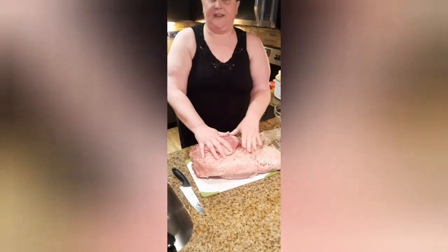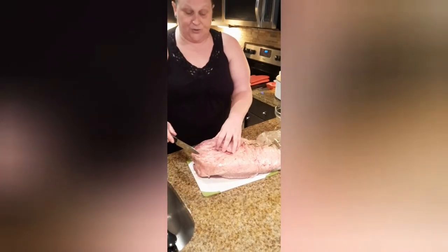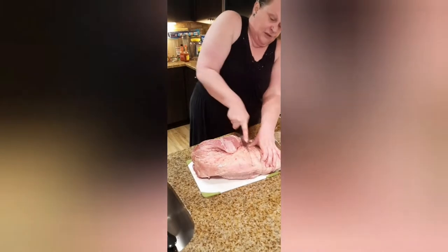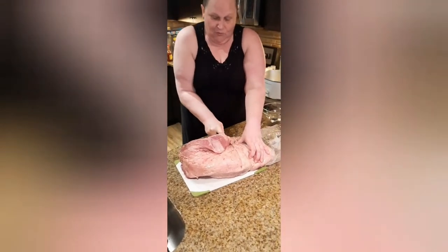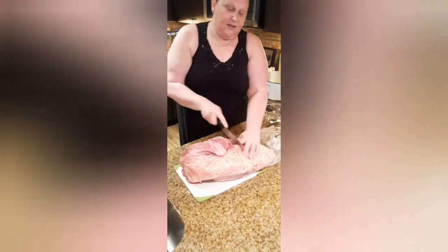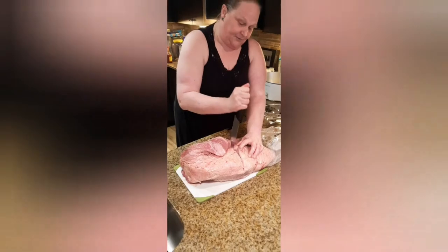Now I know you're thinking this is a lot of beef. Here's the trick — you're going to cut off a piece that you feel will fit easily in your crock pot, and you kind of want to fill it up. So we're going to saw down through there. Now if you have an electric knife you can actually freeze this and cut through it a lot easier than what I'm doing.